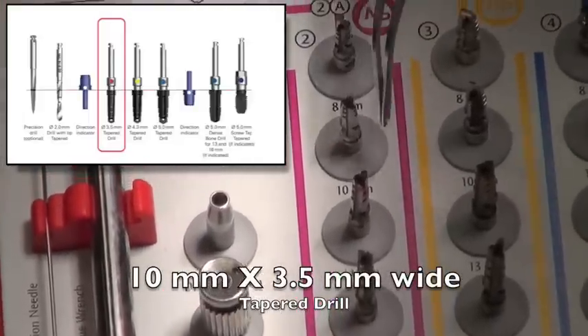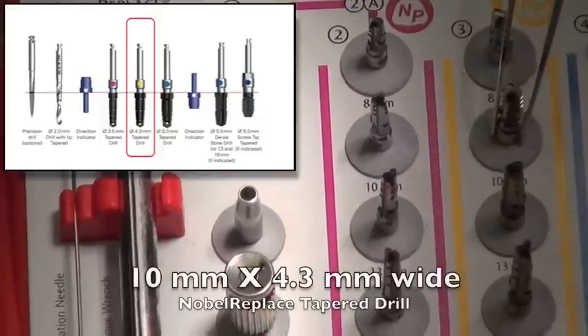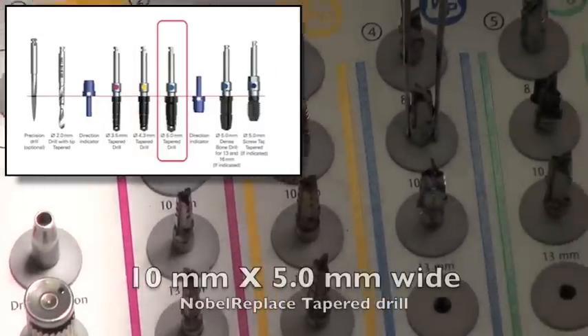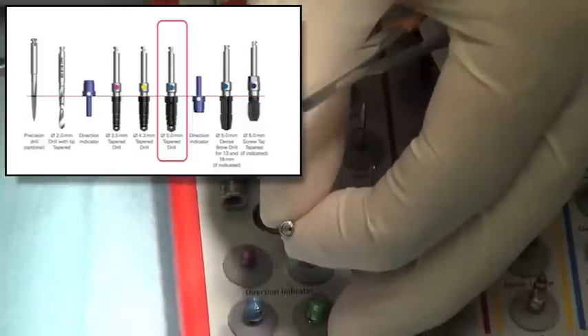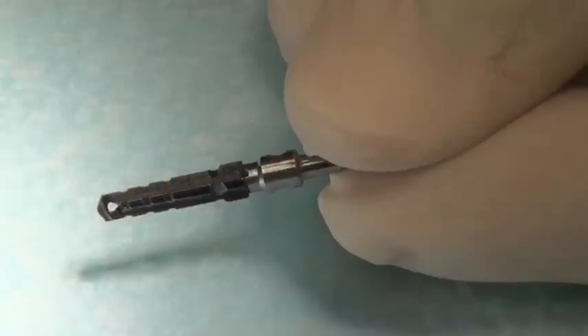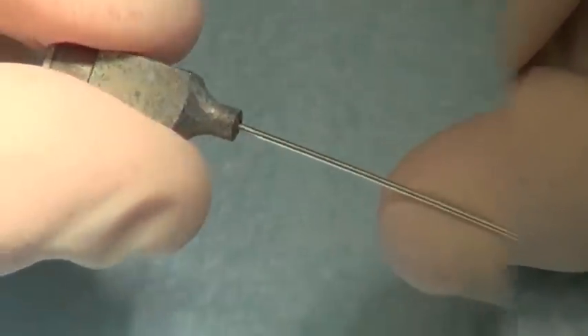We're going to then start with the tapered drill. So we start with a 3.5mm, in this case a 10mm long, and we go sideways to the 4.3mm by 10mm long, then the 5mm by 10mm long implant drill. You can see inside the drill it has a hole in the end of it, which allows for a dual type of water cooling system.